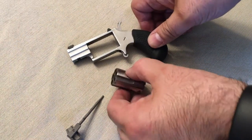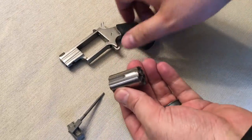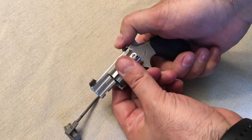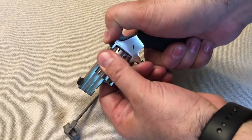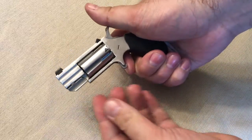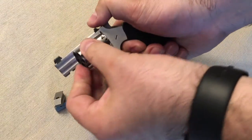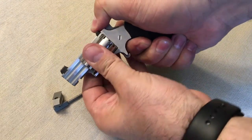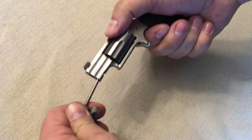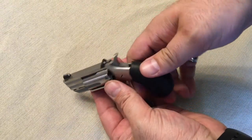Now we're going to show you how to load the Pug 22. As you can see the cylinder is empty. Like I said earlier in the video, it's very difficult to reload if you've fired your five shots — you have to quickly slide it in and then you're ready to go. To unload, it's quick: just drop it out, and if you have an extra cylinder you can get it in there and you're good to go. There's a little demonstration of how to load and unload it.